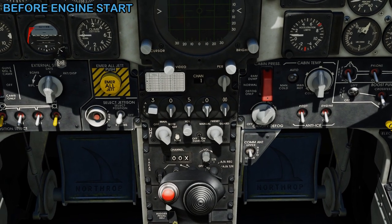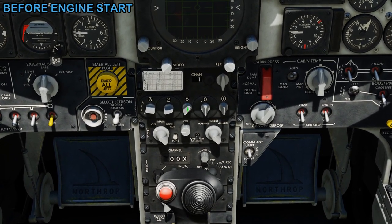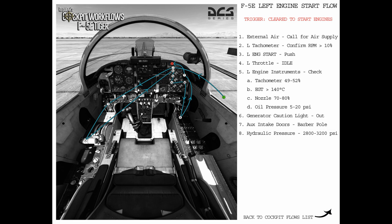I'm going to put in a frequency manually to talk to the air traffic controller and request an engine start. The F10 map will tell you the frequency for the airfield you're at, and you can set it to main or both. For your reference, here's the left engine start flow — the trigger for this flow is going to be when you're cleared to start your engines.